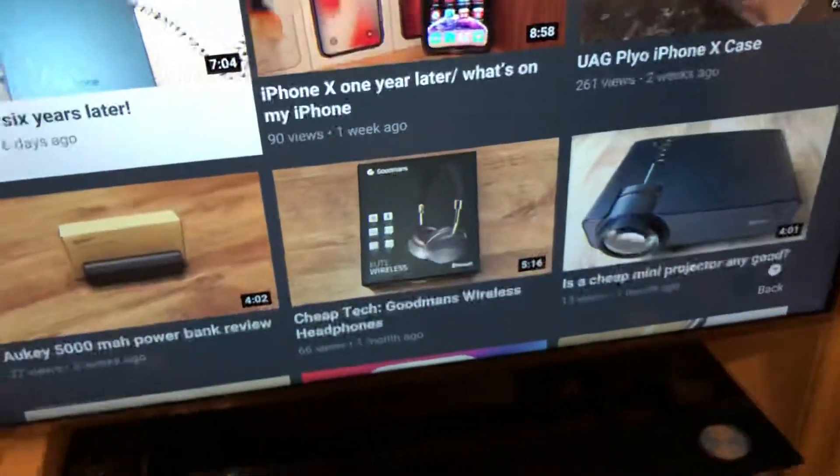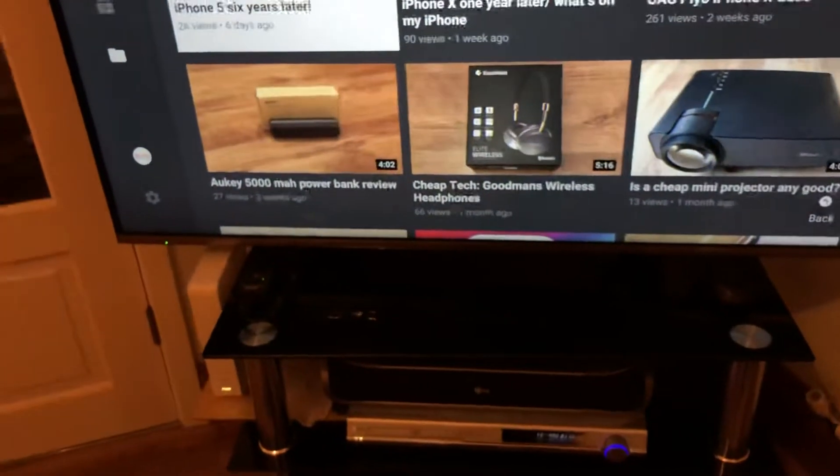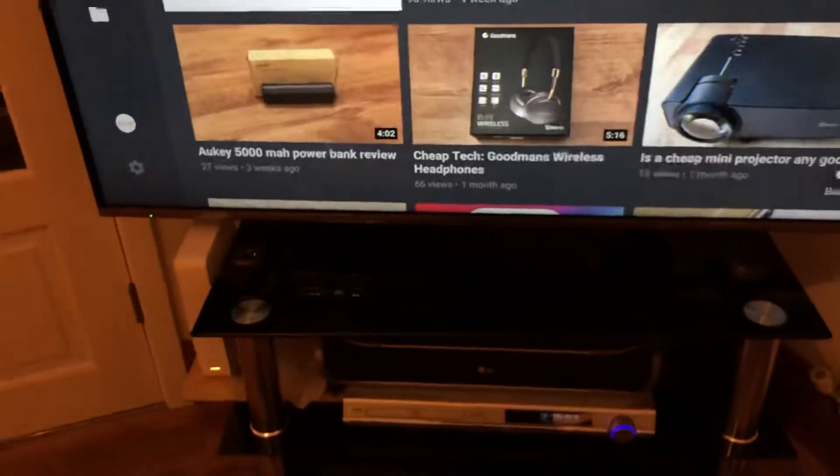I've got another speaker here — all the same type. This is the rear left one. As you can see, it's 140 watts. This home theater system is around 11 to 12 years old now. It is still quite pricey — I think it goes for around £200 to £300 for the whole setup on eBay, even in 2018.